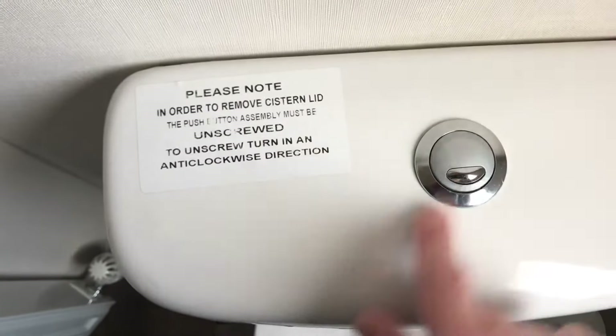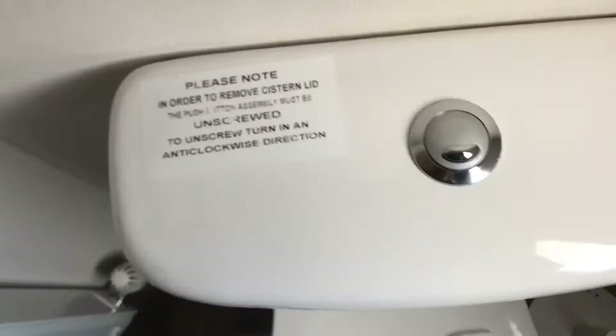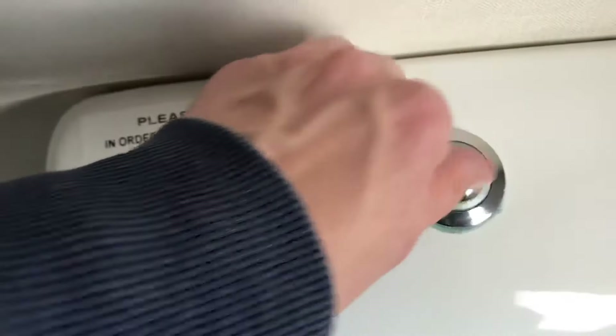To remove it, you just turn it anti-clockwise. It can be quite difficult — it's hand tight — but there we go, as you can see it's now unscrewing.